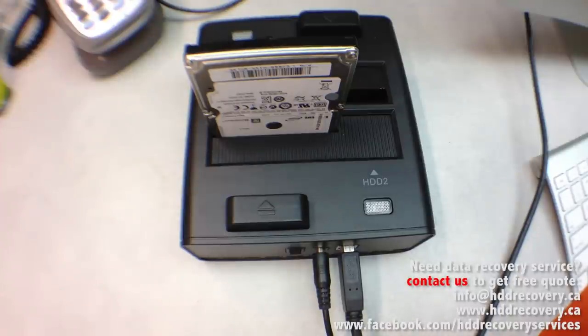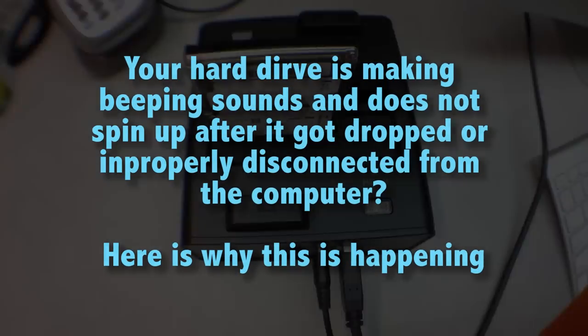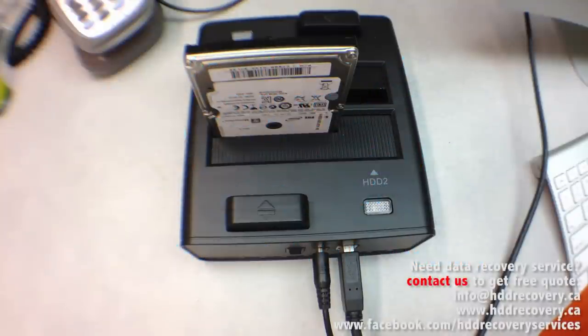I'll explain why this is such a common thing. When the drive is powered off, the heads have to rest in a specially designated area called the parking ramp. That parking ramp is located outside of the platters — all of your data is located on the platters. When the drive turns on, it waits until it reaches full speed to create the aerodynamics needed for the heads to float and not skid on the platter. Only then does it release the heads into the platter zone and they start reading your information.